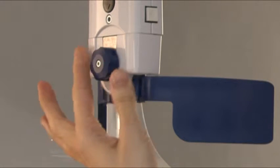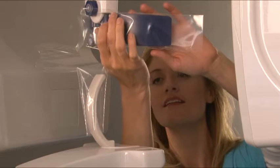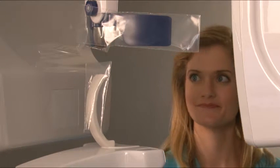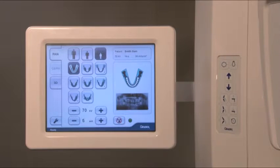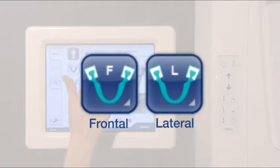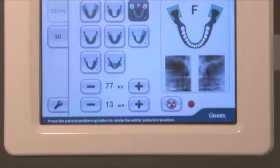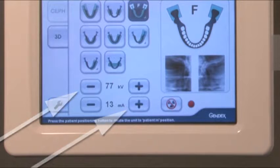Open the head support by turning the knob, then pull the head support assembly fully forward. Place the appropriate barriers on all head supports. Ensure that the pan tab is selected, then select patient size. Select the appropriate TMJ projection. Exposure settings are predetermined by selecting patient size and projection; however, kilovolts and milliamps can be adjusted at this time.